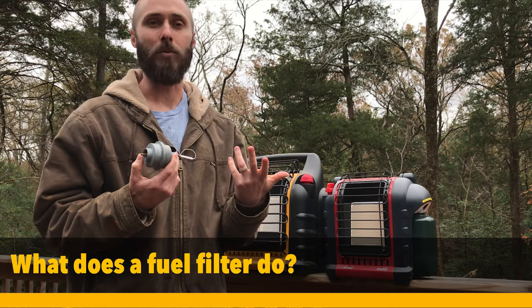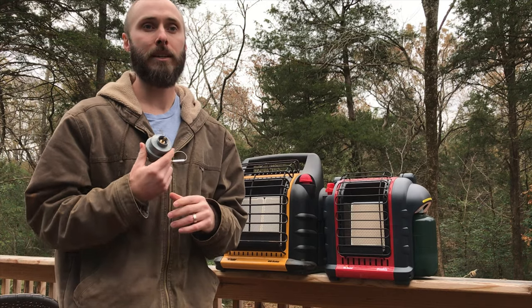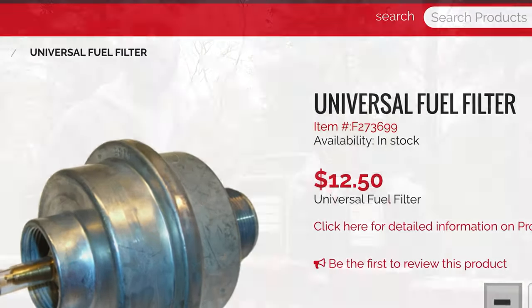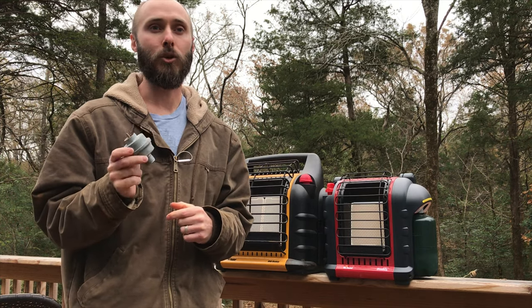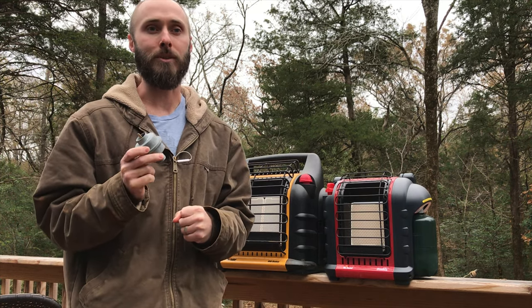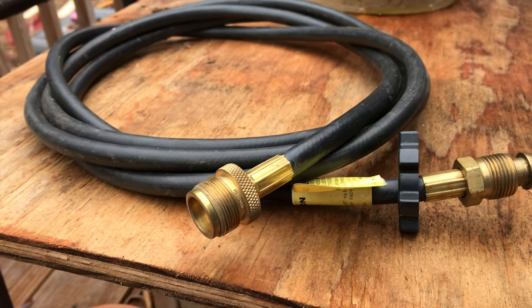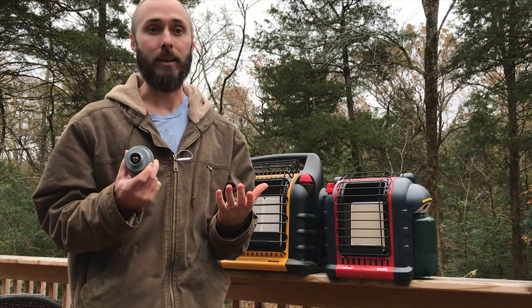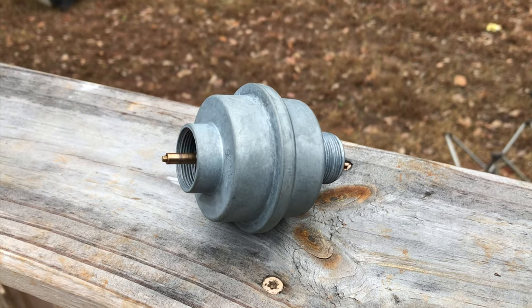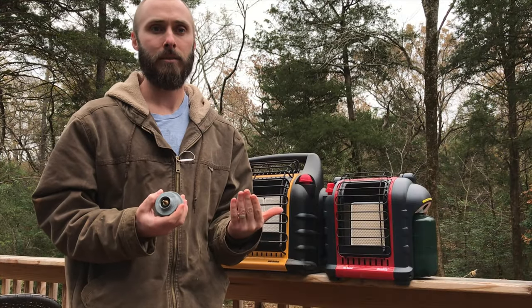The first question is: what does the fuel filter do? This is the Mr. Heater Universal Fuel Filter, part number F273699. It's essentially an oil trap. Oily particulates are squeezed from the rubber of some hoses by the high pressure coming out of the propane bottle, and can get pulled along with the flow of the propane and deposited in the line of the Big Buddy heater, blocking fuel flow. The filter, being hollow, causes these particulates to stick inside it, thereby filtering the fuel.